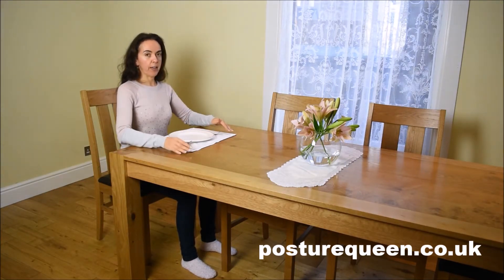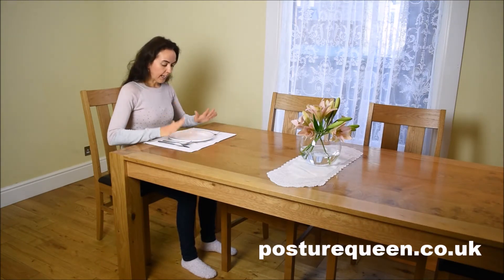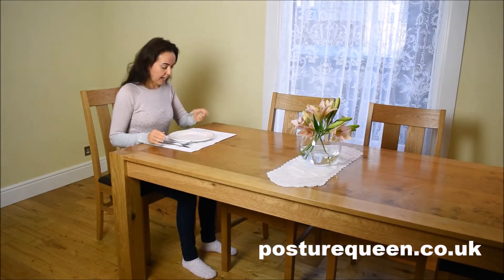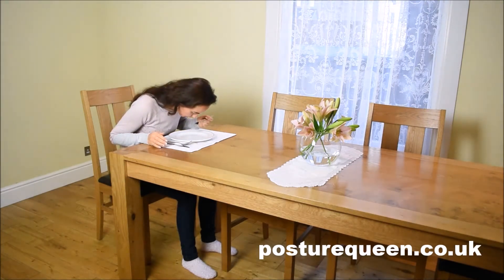It's important that you understand that to maintain good posture while sitting. So: feet flat on the floor, connect to your sitting bones — that will help you to have an upright torso. Now when it comes to eating your meals, I want you to remember this mantra: the food comes to the mouth, not the mouth to the food.